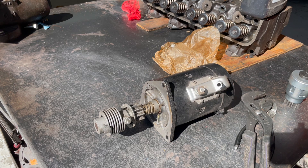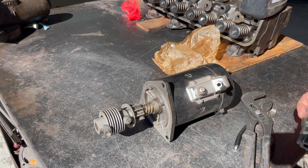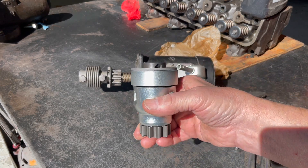Sometimes it'll try to drive the starter ring off of the flywheel. It can't come completely off because it'll actually hit a bolt where the flywheel housing bolts to the back of the block. But if I was running 12 volts on the starter, I would use this starter here — it's like for an 8N Ford tractor.